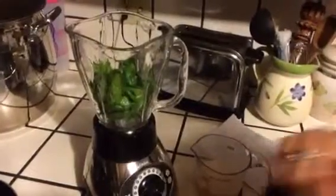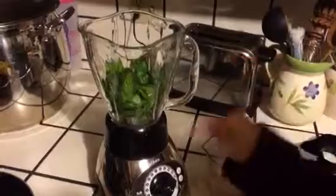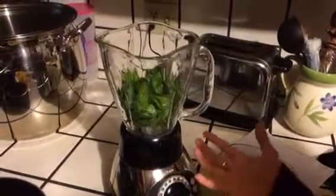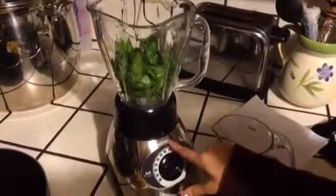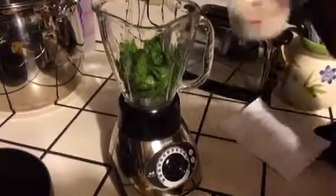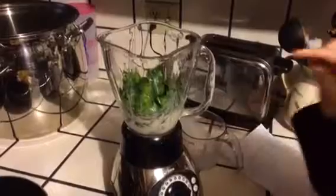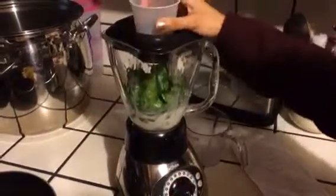I have ice cubes and spinach already inside the blender. The blender I'm using is a regular food blender — it's the Oster, whatever. Either way, the first step, which I think is the most important, is to blend the spinach first. So I'm going to go ahead and do that.